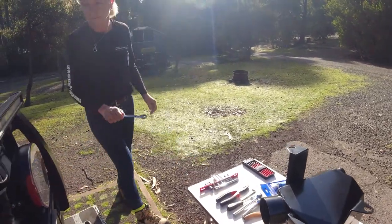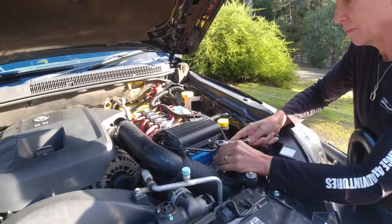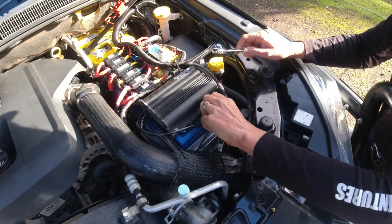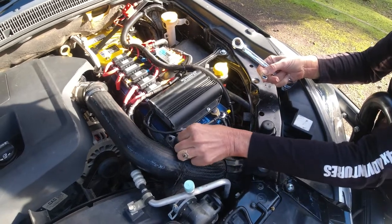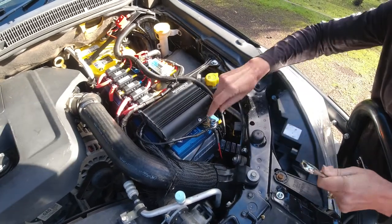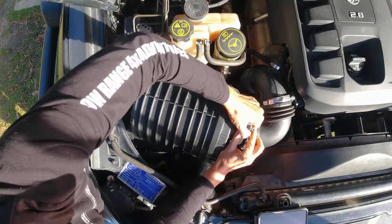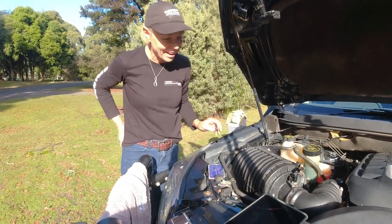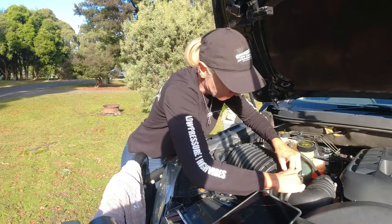First step is to disconnect the negative terminal from the battery - we're just going to take the main battery earth lead off. Jeanette's just going to loosen that and put it somewhere where it's not touching anything metal. Next, remove the MAF sensor from the air box - that just clips off. And then we're just going to undo these Torx bolts.